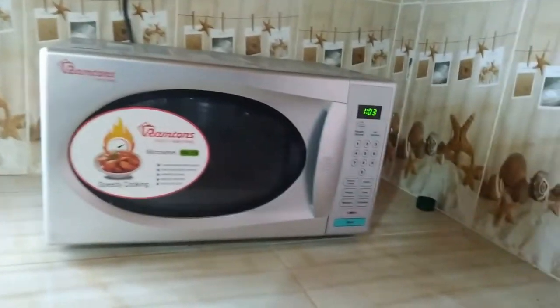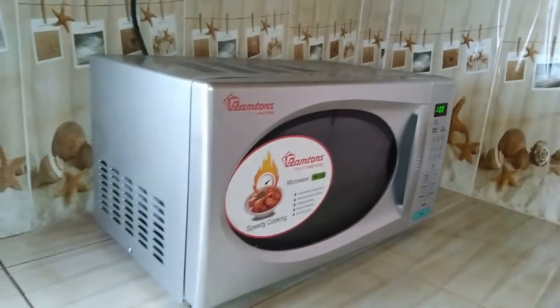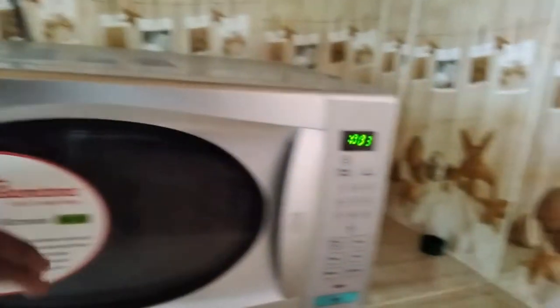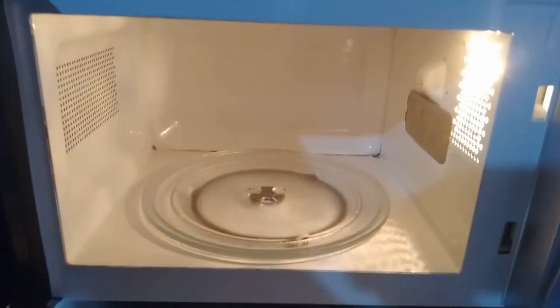The Ram Tom's RM 238 microwave — what does it look like? If you ask me, it is one of the best looking microwaves out there. It is made of metal on the outside and it's gray. In terms of design, on the inside it's all white.